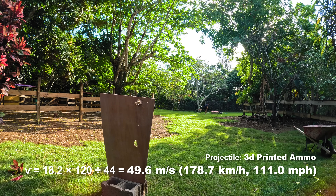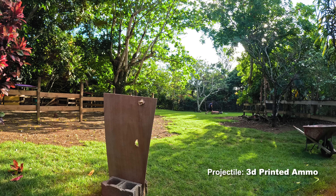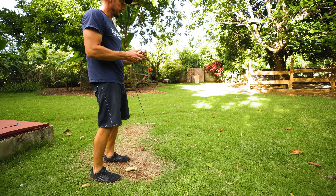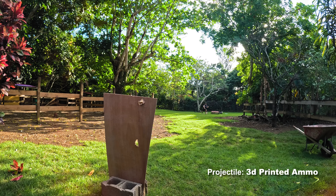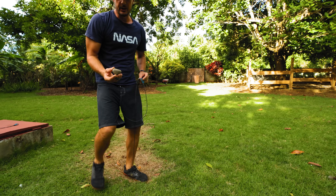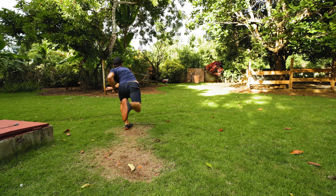Continuing to shoot the dense bullets with consistent hits. One more, let's see. Then let's see what a river stone does as a reference compared to the other bullets, to see if we can get some speeds out of this too.